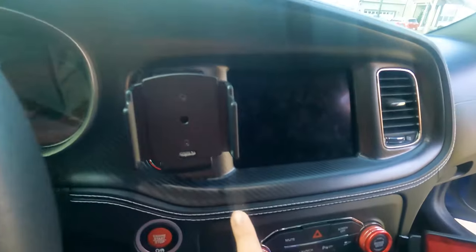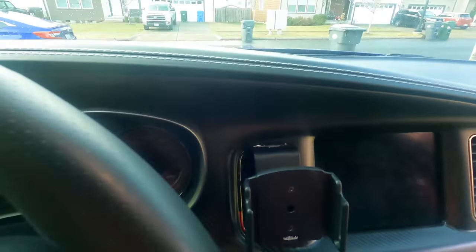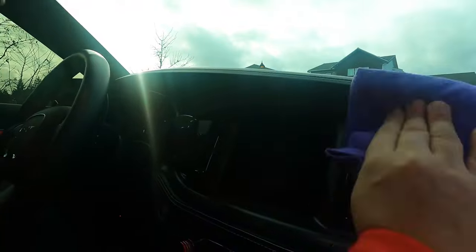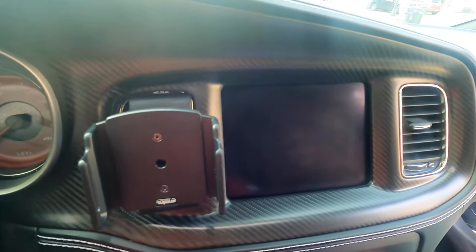Now I want to show you the carbon fiber area — excuse all the fingerprints on the screen. That's the next part we're going to do. Spraying some more and wiping down this area. Wow, looks pretty good to me. It's a cloudy day today but it left a nice matte look to the carbon fiber.